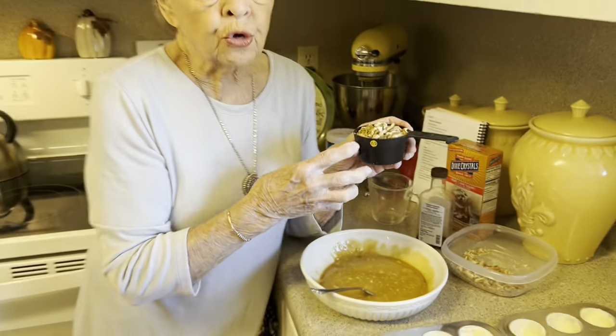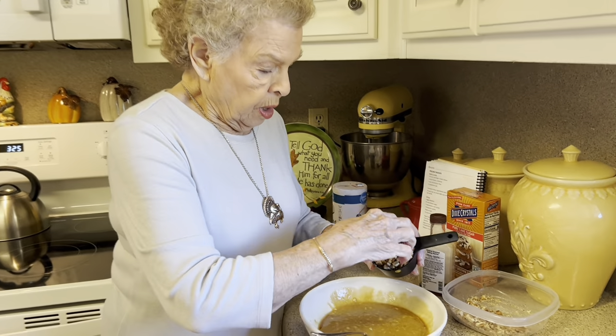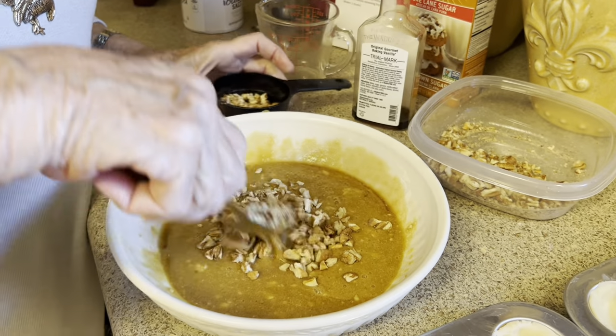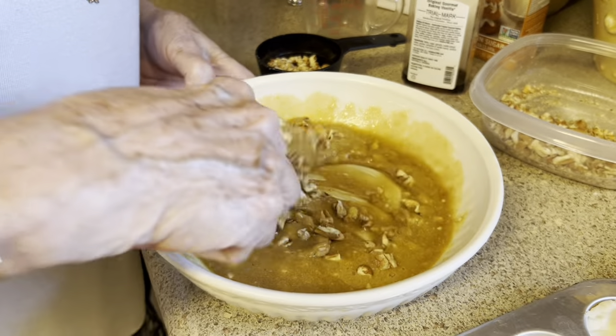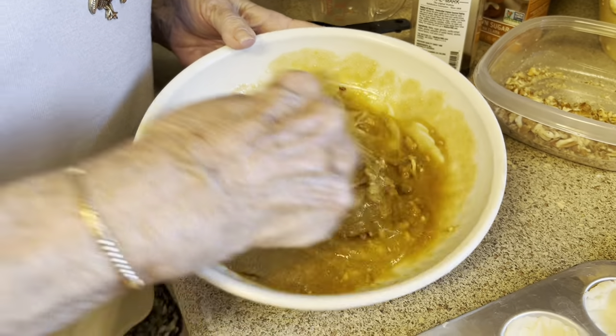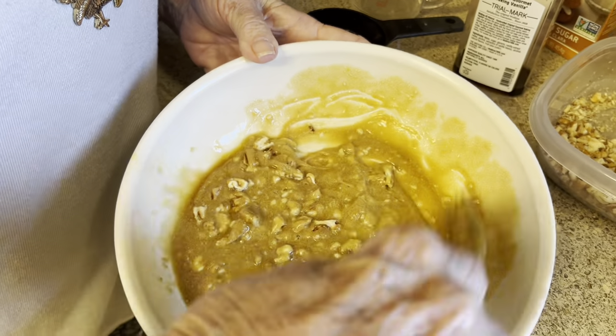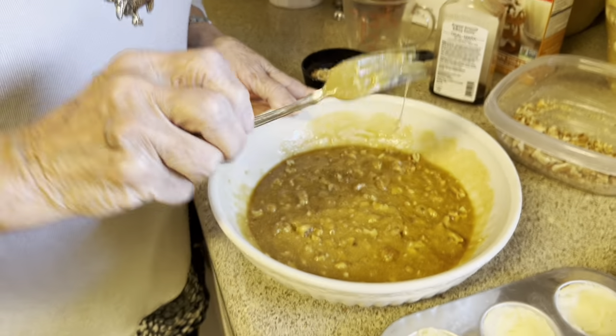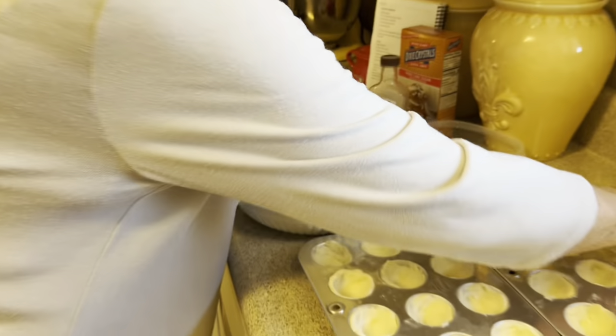It calls for two-thirds of a cup of chopped pecans, but you only put half of it in your mixture, and then we're going to sprinkle the other half on top. That's all there is to it. Now we're going to put this in.